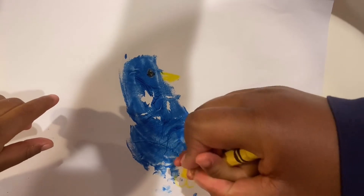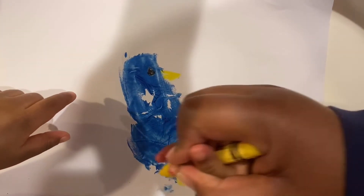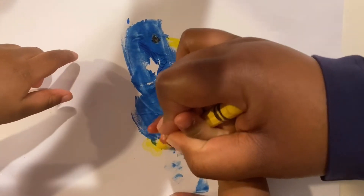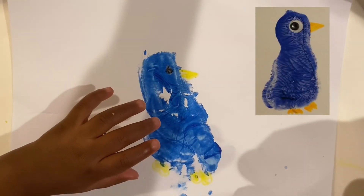One, two — color it in for one of the feet. And you do the same thing for the next foot. And there you have it, we have our blue bird. Bye guys!